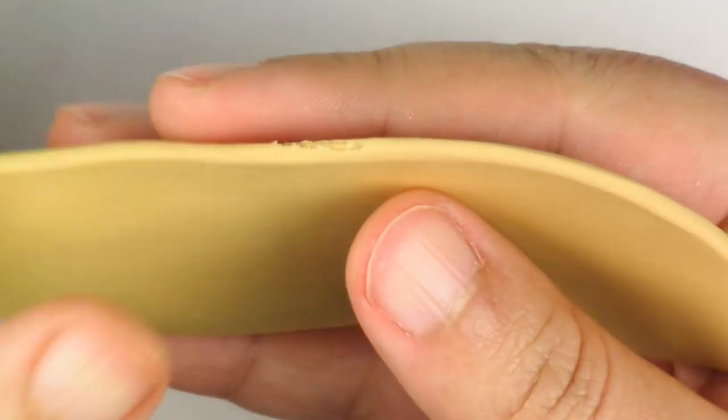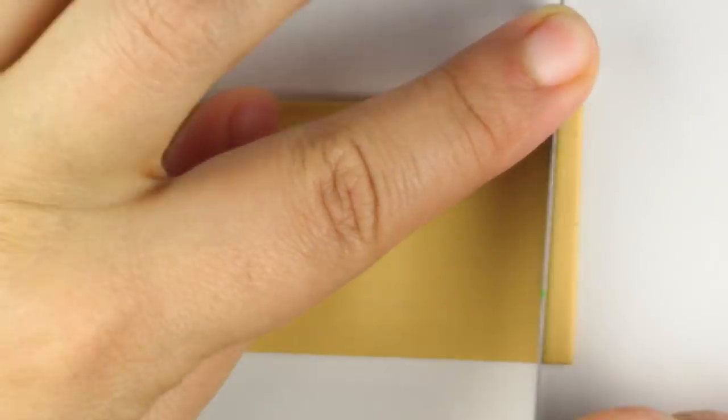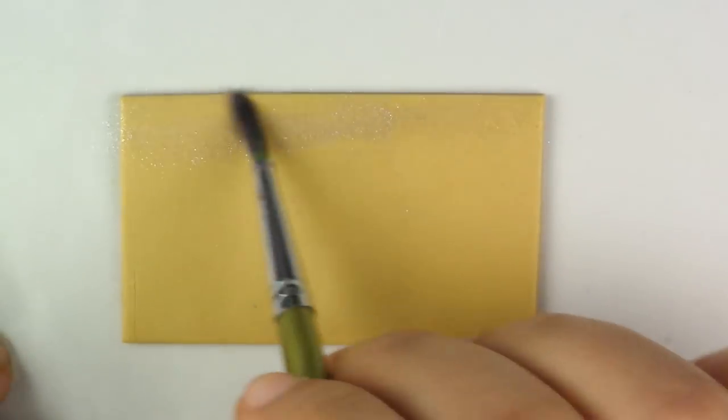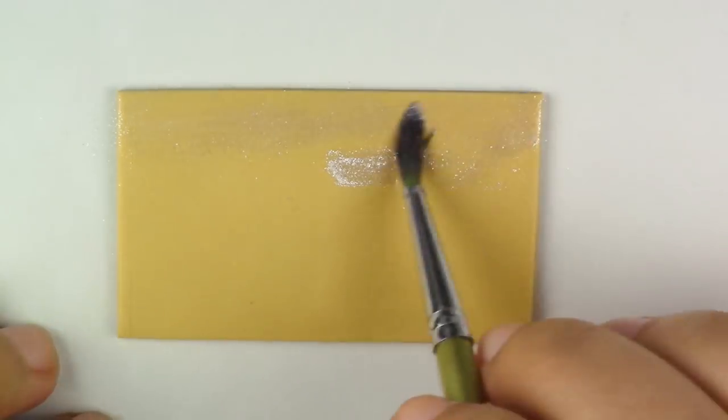The first thing we're going to do is take our gold clay, flatten it out, cut it into a rectangle, and then lightly dust some white Pearl X right on top. Feel free to do a gradient.